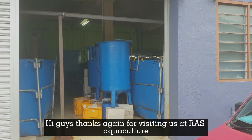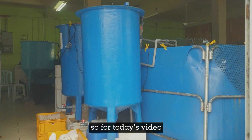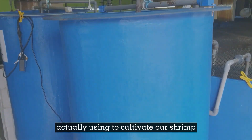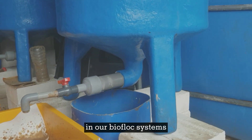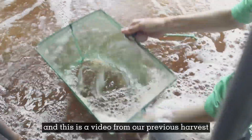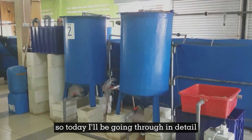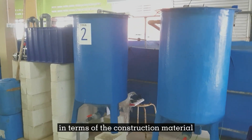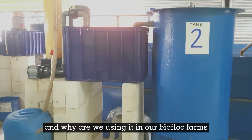Hi guys, thanks again for visiting us at RS Aquaculture. For today's video I will be going through some of the filtration systems that we have been using to cultivate our shrimp in our biofloc systems. The shrimp that we are cultivating here is vaname, and this is a video from our previous harvest. Today I'll be going through in detail the filtration system or the settling tanks in terms of construction material, why it is important, and why we are using it in our biofloc farms.